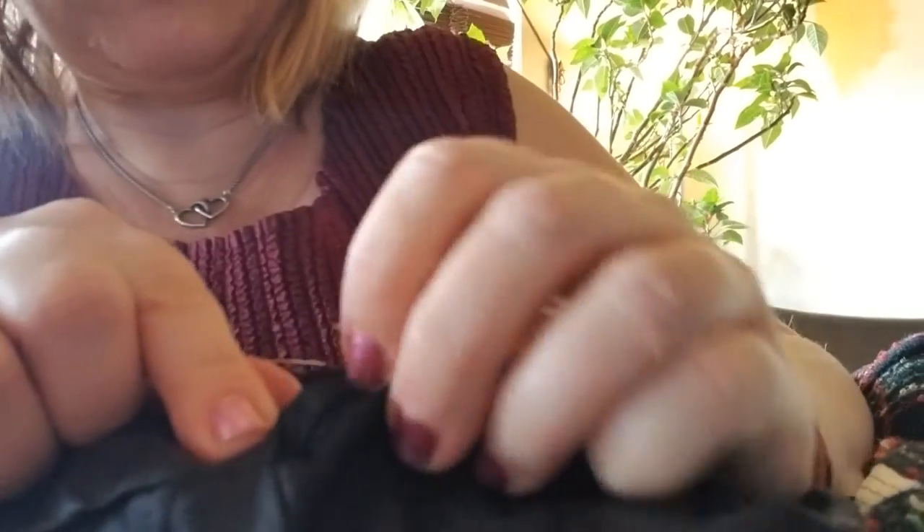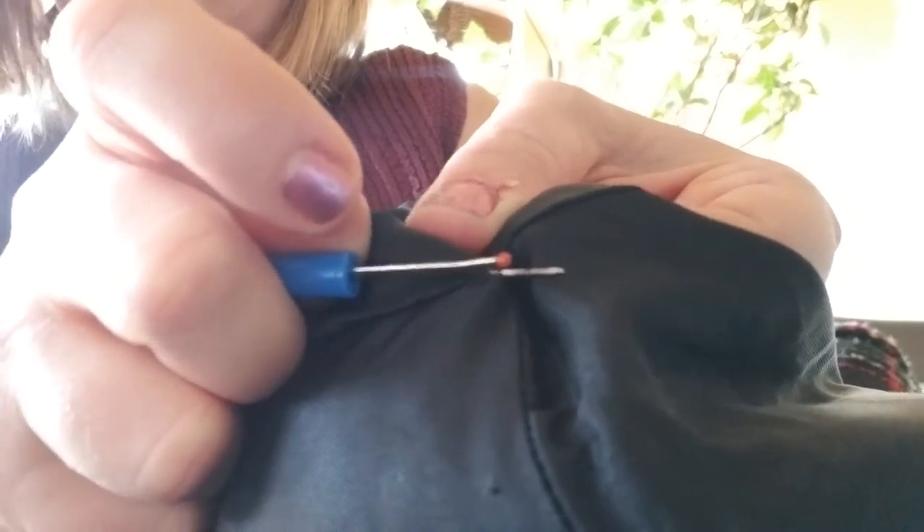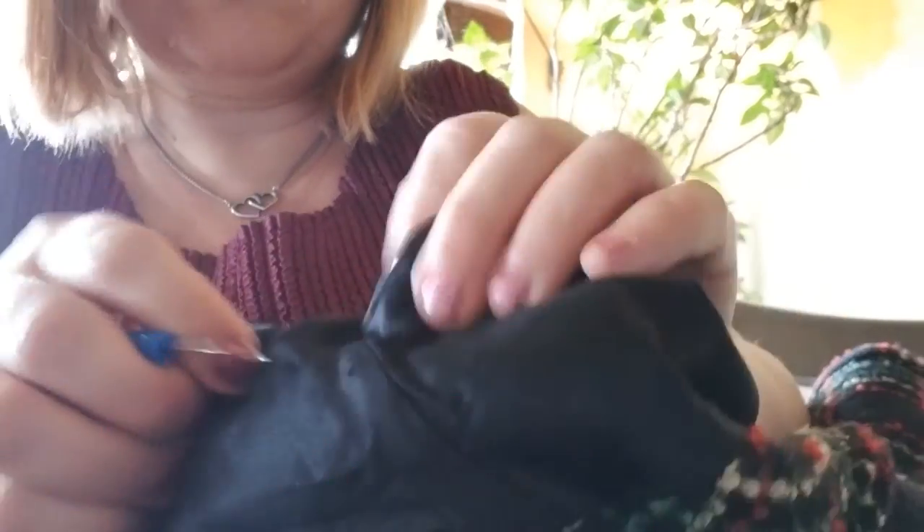You find the thread and you put the seam ripper under the thread, and you just do this until you have a hole in the seam.